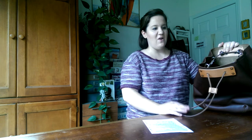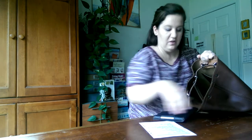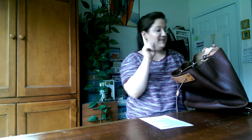I forgot to mention this earlier — this is an iPad mini in a dark coffee brown case, and I wanted to show you that it fits in the back pouch really well, super easy. So an iPad mini in a bulky case will fit just fine.